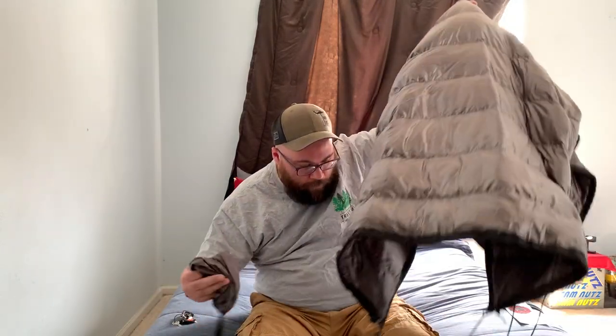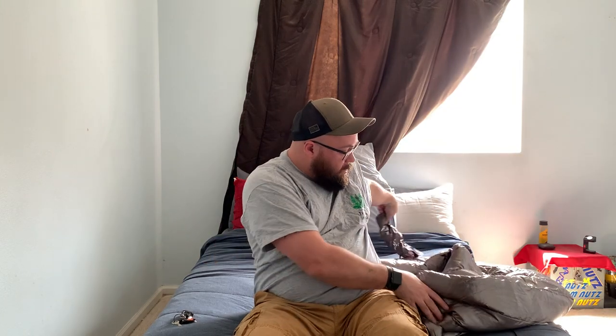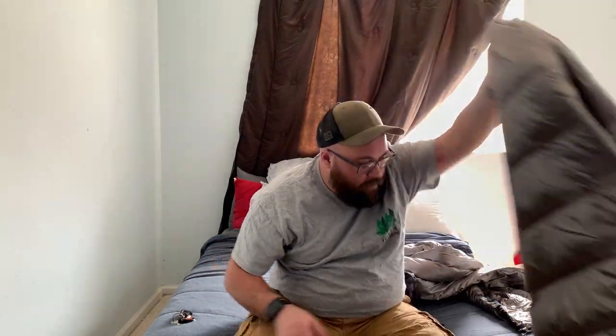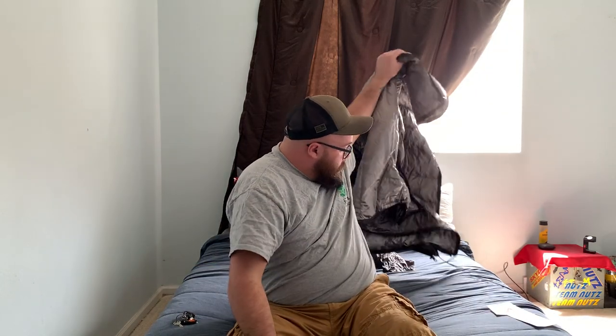This must be the underquilt — obviously, because that was the top quilt we just saw. Here's the stuff sack. They do come with stuff sacks. I think they both fit in the stuff sacks. I didn't see one at first, but there were two — so you do get two stuff sacks. I believe these are actually what the Costco quilts come in when you order them, so it's nice that he included those.